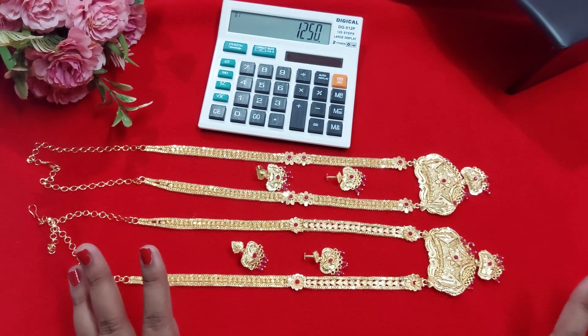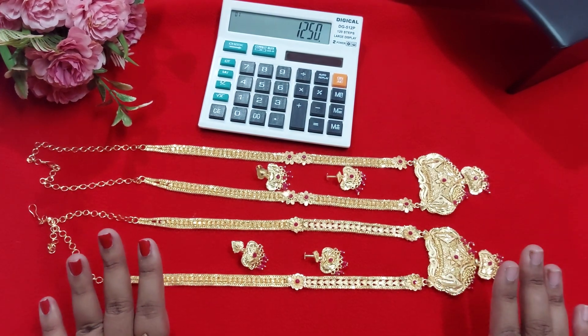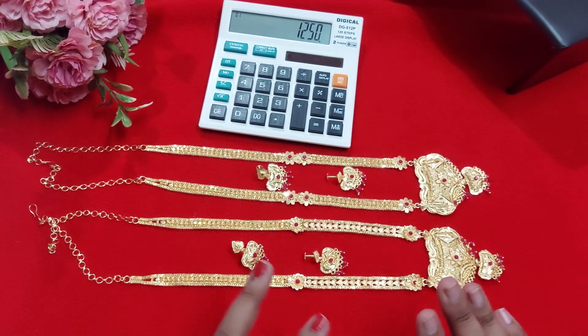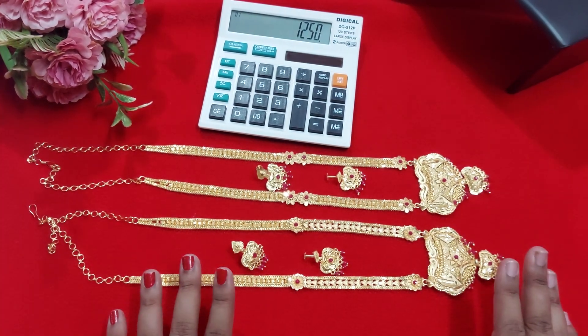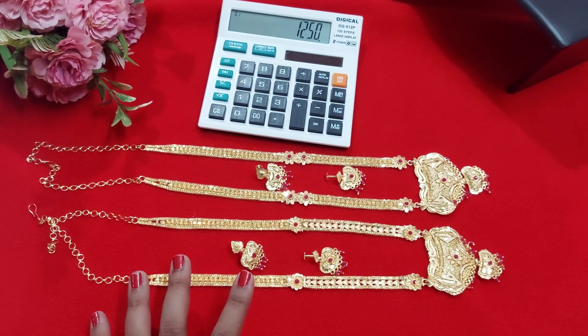It will be only two pieces of this model. If you want to order, take a screenshot, mark it, ping us, and confirm the order. No discounts, no bargains, please. Thank you so much for watching. If you want to know the payment and order process, please check the video.